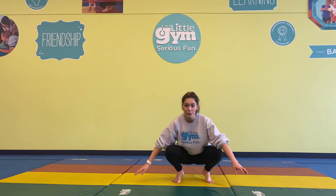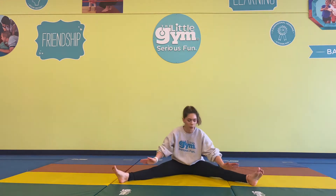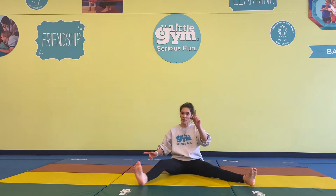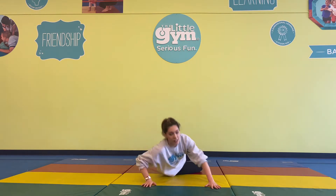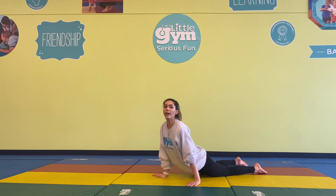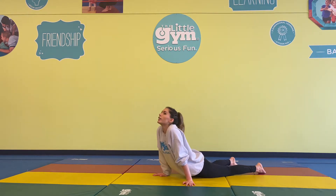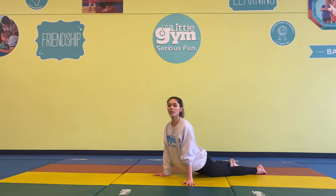Next one is Cobra Pose — my best! This is where we go onto our bellies, raise our hands high with nice strong arms, keeping our neck and hips down. They're super tall and high, stretching those abdominal muscles. You guys are rocking this.